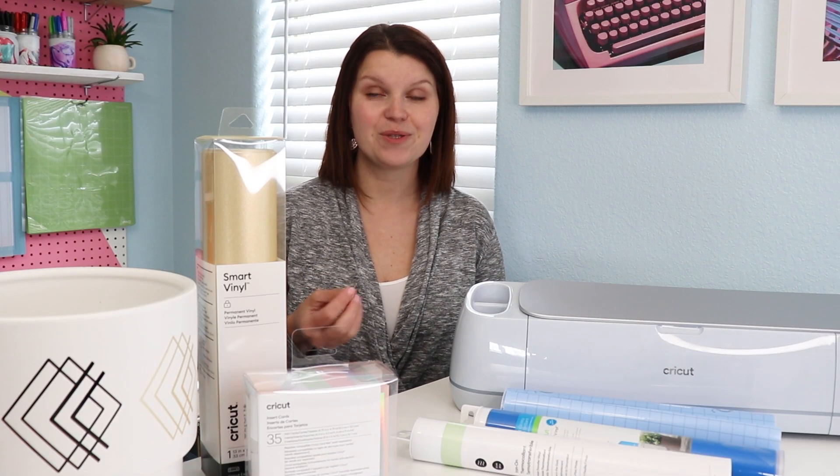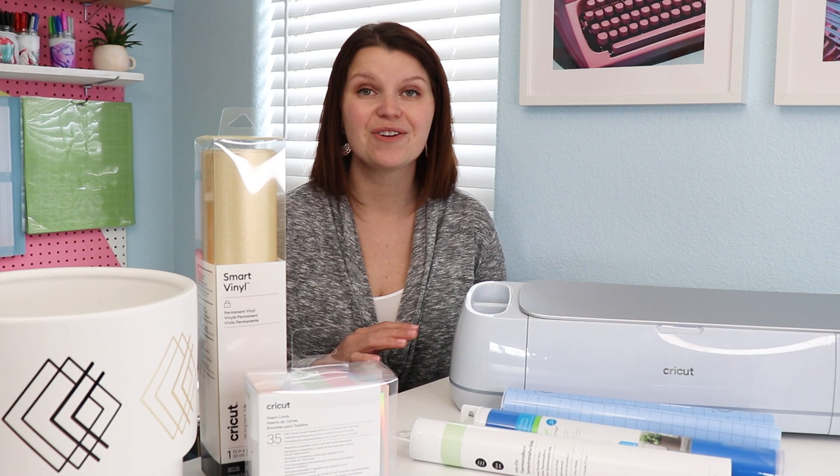Choosing the right Cricut materials for your project is going to ensure it turns out beautifully and holds up to repeated use. I covered some commonly used materials and projects here, but Cricut offers a lot more. Shop the links down in the description for a huge selection of materials to fit the project that you're working on right now.